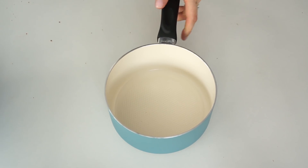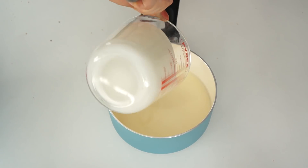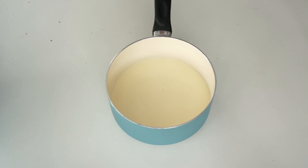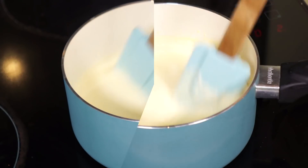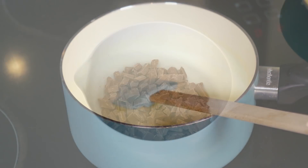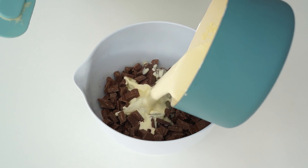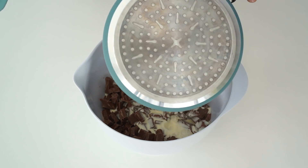I'm going to take a saucepan and add in my double cream. I'll then take this over to the cooker and heat it on a medium heat until the cream is boiling.